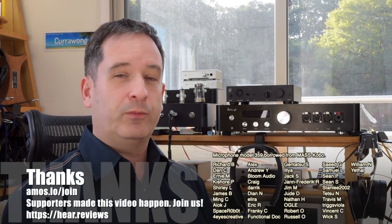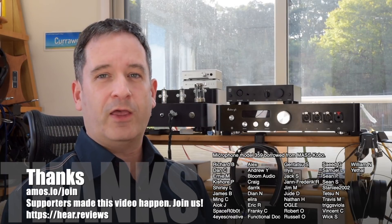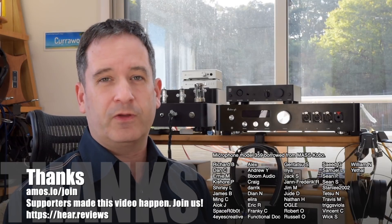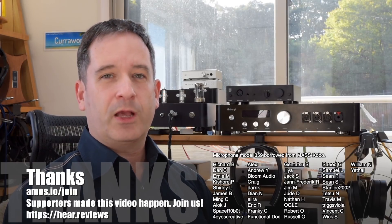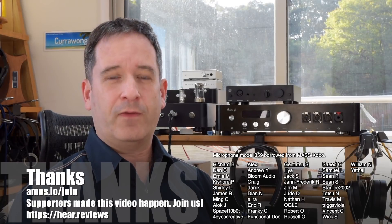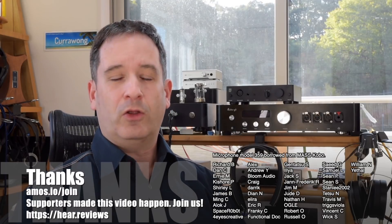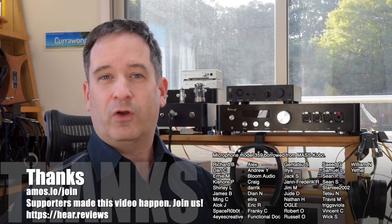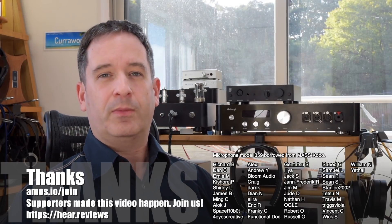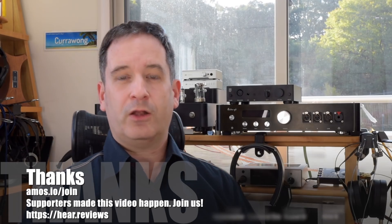These videos are supported primarily by my viewers. If you'd like to say thank you, you can buy stuff through Amazon links on my videos, or become a supporter for a month or two — like buying me a cup of coffee — and in return I'll answer your purchasing questions and let you see impressions of new gear before everyone else. Check out the link on screen or in the description, and thanks for watching — I'll see you in the next one.